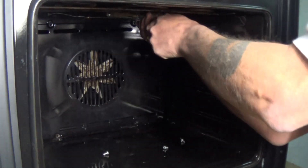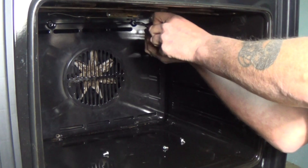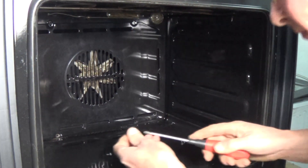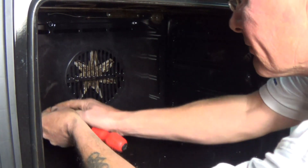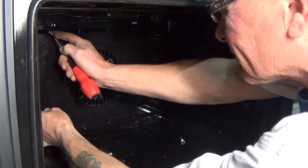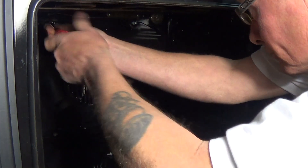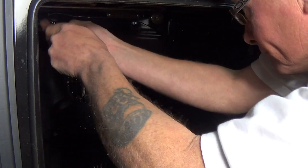When replacing the back panel, it's a good idea to get one screw in halfway first and then you'll be able to adjust the panel up or down to line up the screws. Once you've got two in place, they should all line up.